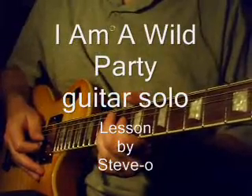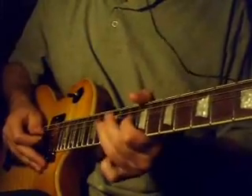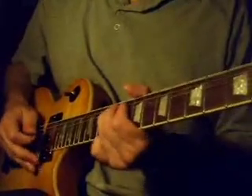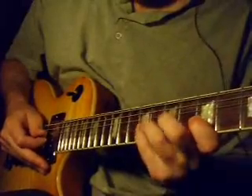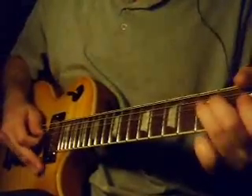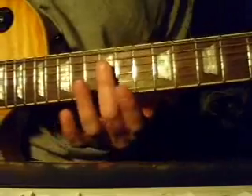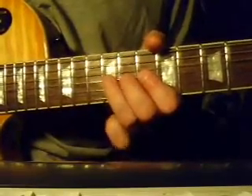Here's a quick run through the guitar solo for I Am A Wild Party. Let's jump right in. Here's the 12th fret for your reference point. We're starting on the 3rd string of the 12th fret and just bending that one note up.